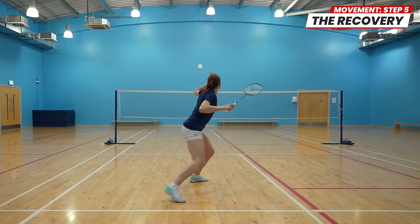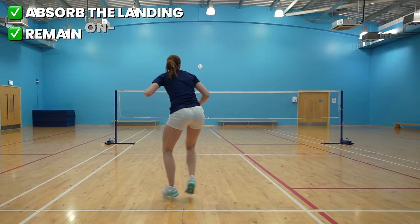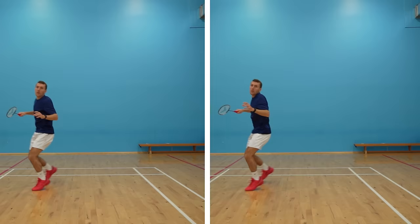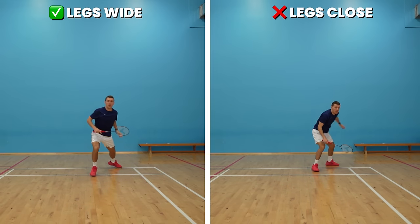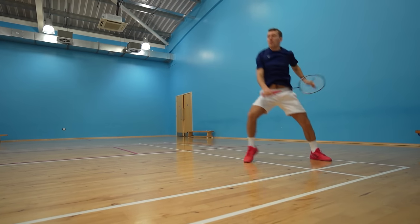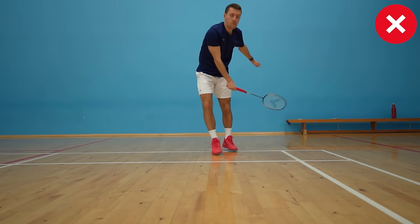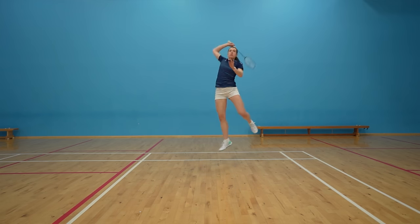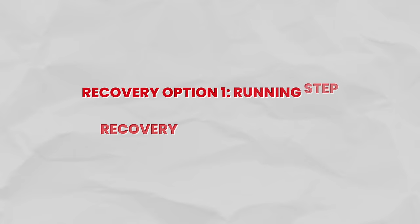So after you've hit the shuttle you want to land with your legs wide and bent. This will help you absorb the landing and remain on balance when moving at speed, meaning you'll be able to recover faster. Here you can see the difference between the speed of my recovery when I land with my legs wide compared to when I land with my legs closer together. It's also important to land with your feet at a slight sidewards angle — if you have your feet facing forwards you'll probably fall back and therefore need an extra step to recover.